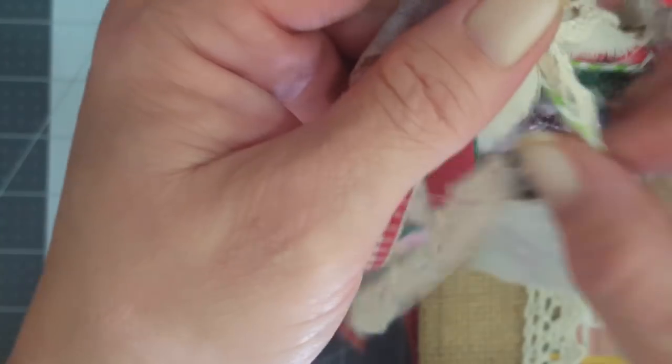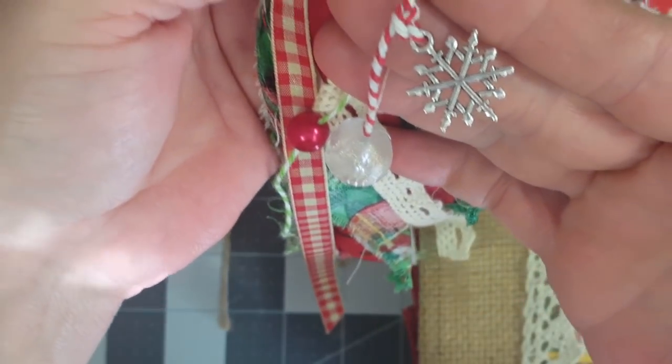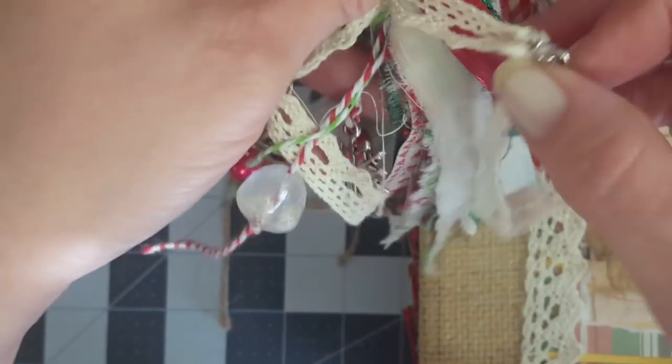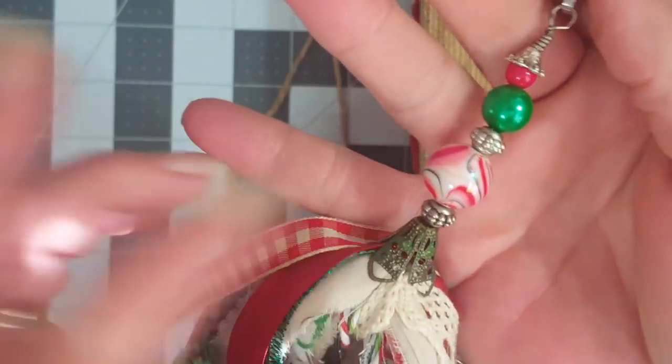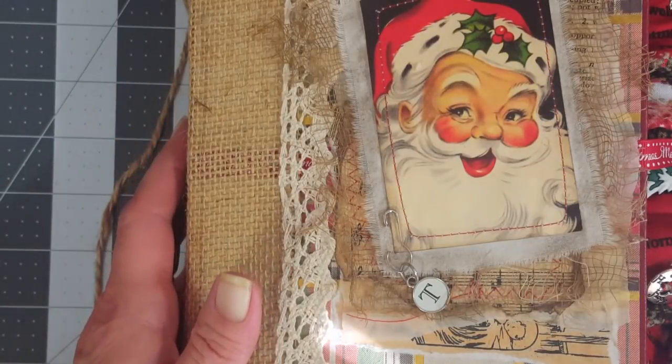Excuse me guys, sorry - I'm still battling these stinking allergies. I put a couple of little snowflake charms on there, some wooden beads, lots of ribbons, a little bit of crochet ribbon. There's one snowflake and there's the other one. Got her some cute little charms, and at the top I put some beads and a little bead topper. I love how the tassel turned out - I thought it was super cute. I'll leave that off while we go through the book.